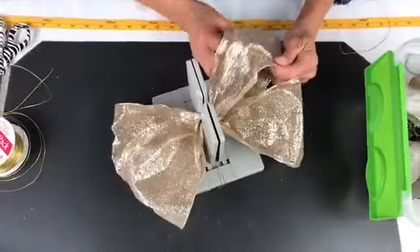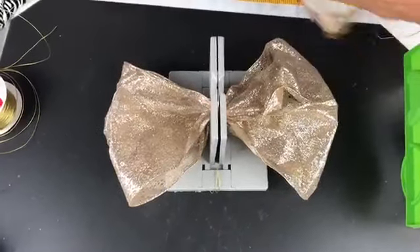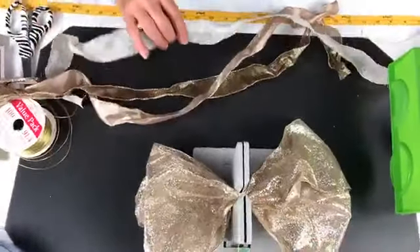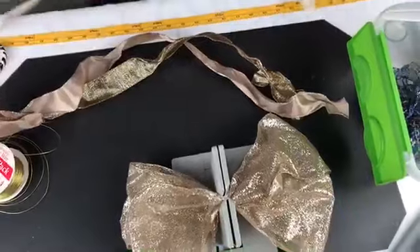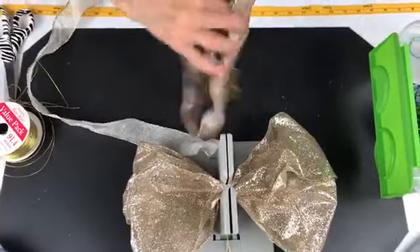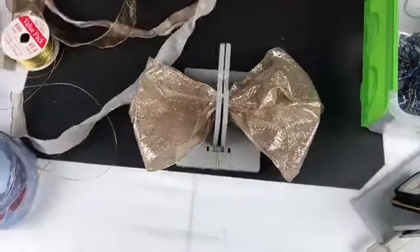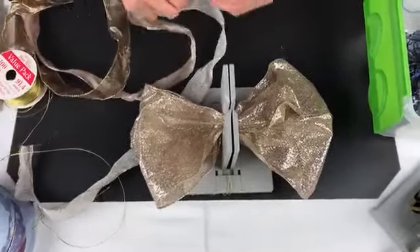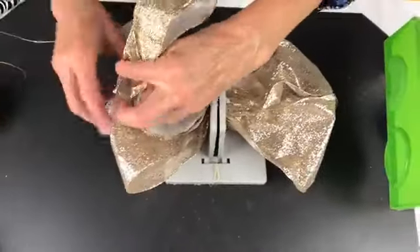Now I've got three more of our Bowdabra ribbons — all in the store. I have about a yard of each. One of the tricks with the Bowdabra is being able to put a bunch of ribbon in at the same time. Let me make sure I have all the right sides going up. Now I'm going to take all three together, just twist them, and put them down into my Bowdabra.